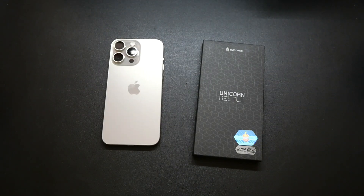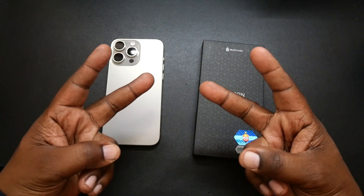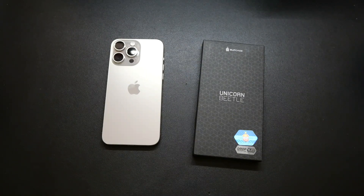What's up guys, Will H back with another video. So today we're taking a look at the Subcase Unicorn Beetle MagSafe Slim Clear Case for the iPhone 15 Pro Max. Now this was sent out to me by Subcase, so a big shout out to them for sending this over.